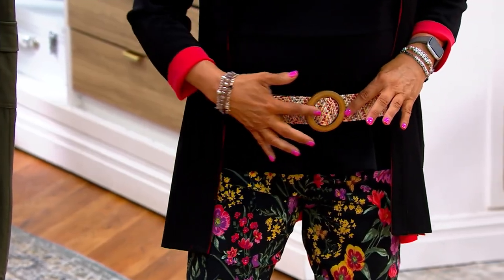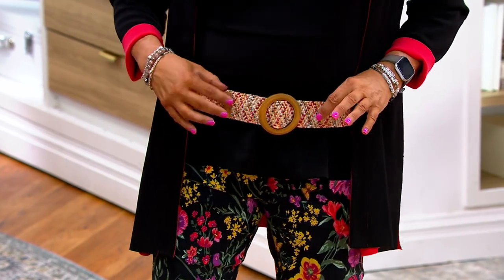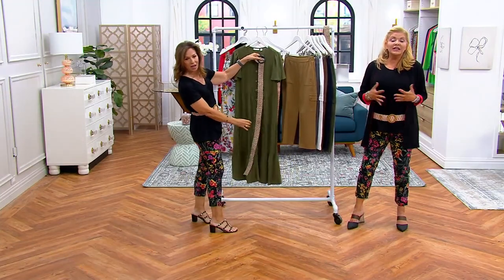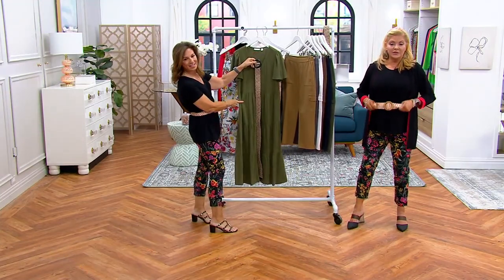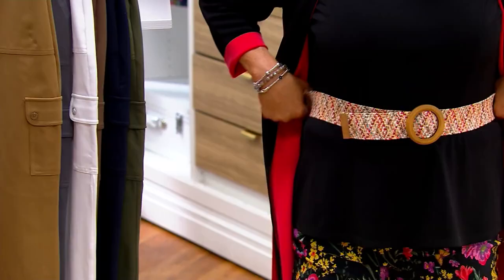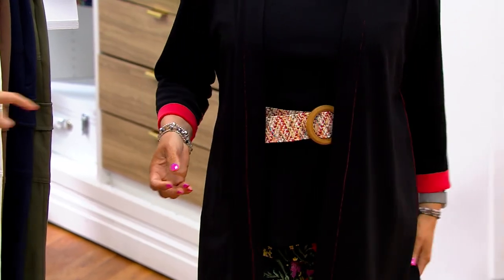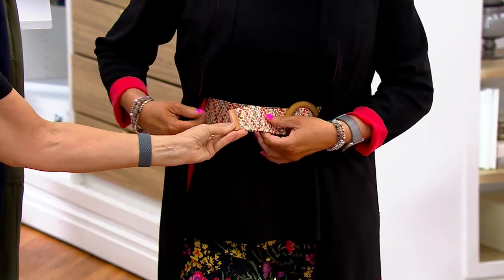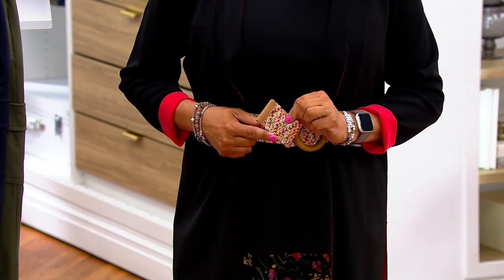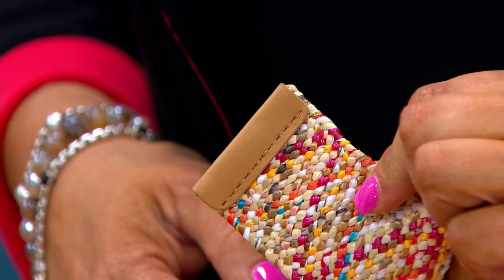It doesn't have any holes, so you don't have to worry about that at all — you just slide it through. What you're really choosing is the length of the belt, and you can wear the same belt high or low. You don't have to fuss. And on the end of the belt itself, we did a leather finish.